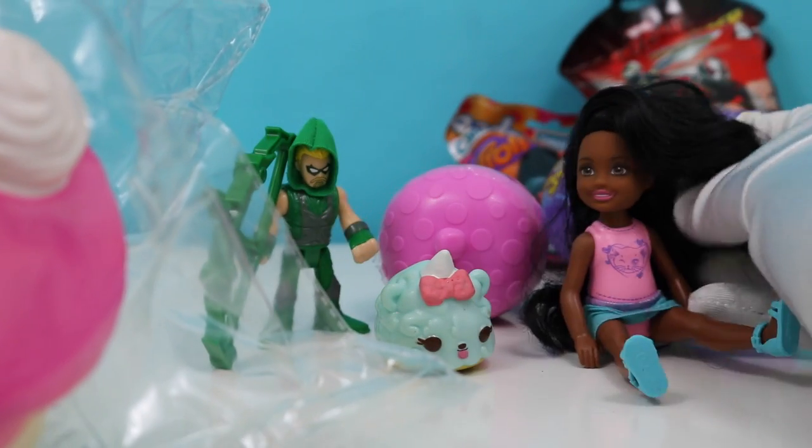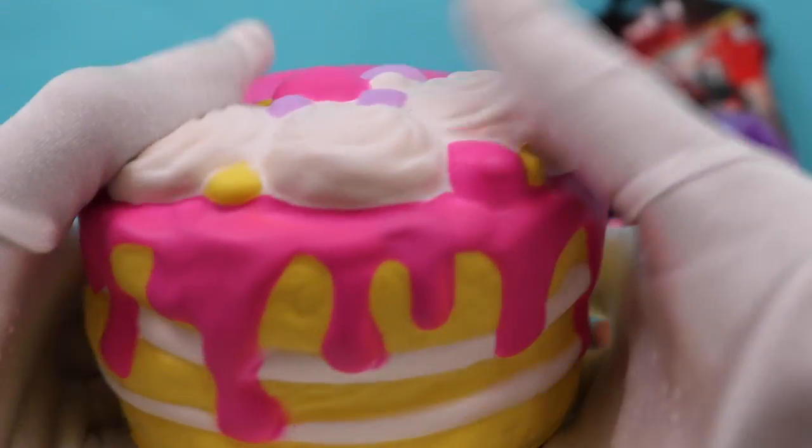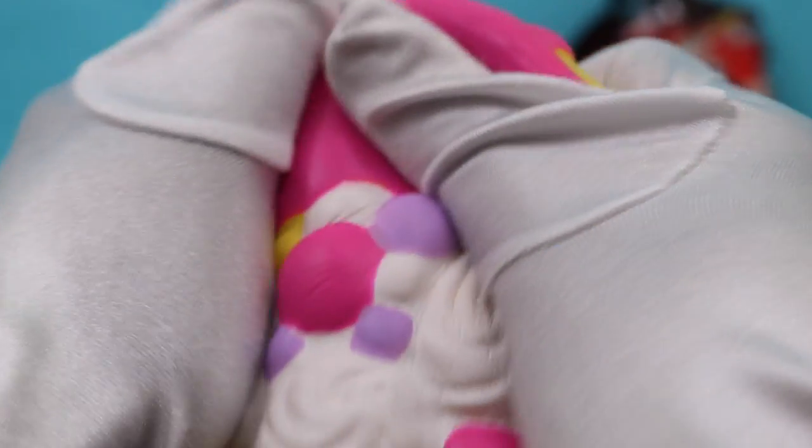Let's see which one we're going to open up — our squishy! I love squishies, they're so soft. This one is a squishy cake. Doesn't that look so yummy? This looks like a strawberry shortcake — super yummy! That would give you quite the bellyache if you ate all of that.